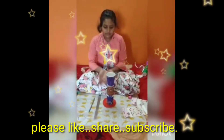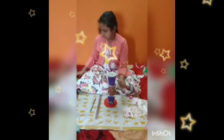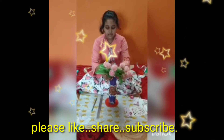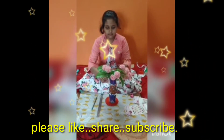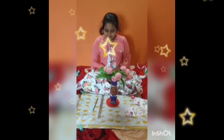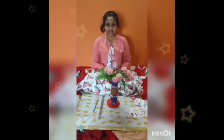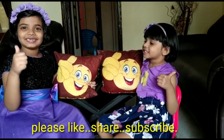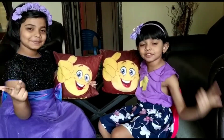Our flower vase is now ready. We can keep flowers in this. Thank you. Please like, share and subscribe. Bye.